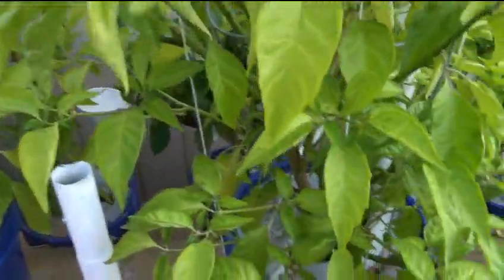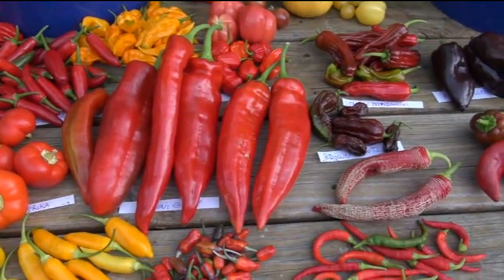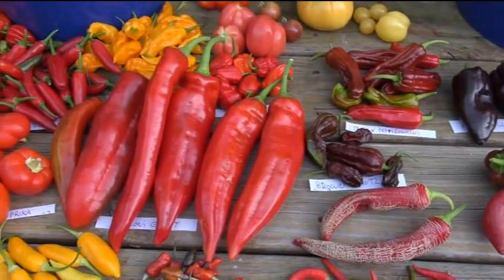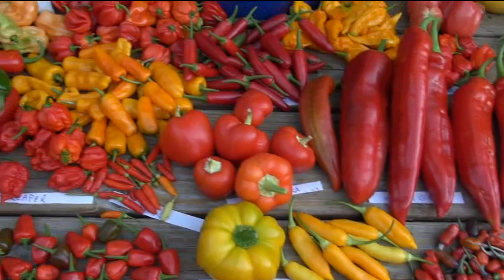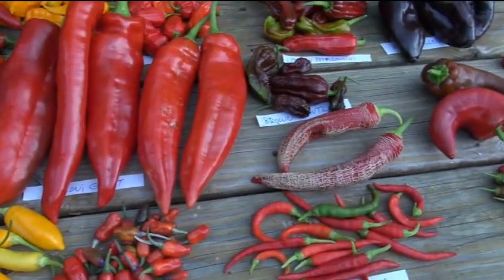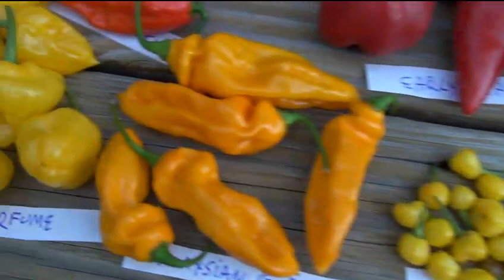I'll do a final assessment on what peppers I think were the best growing, which ones I didn't think were good, and I'll do a quick slideshow. I'll make some recommendations of what I think you should grow in a hot, sweet, or semi-hot type thing - I'll have my picks at the end of the year so you can get an idea and maybe try growing some of these yourself.